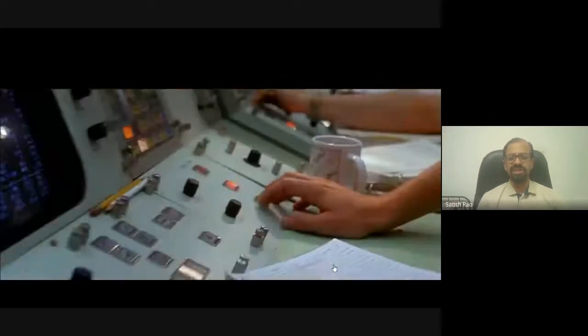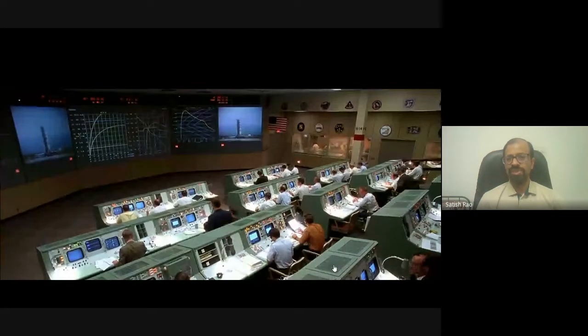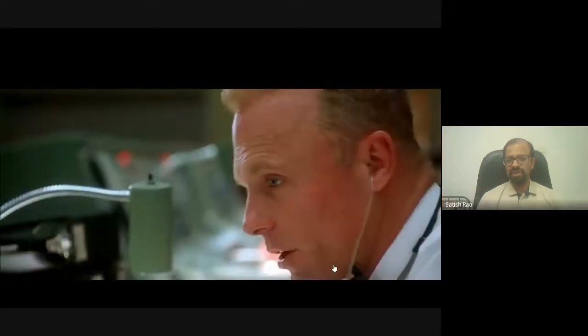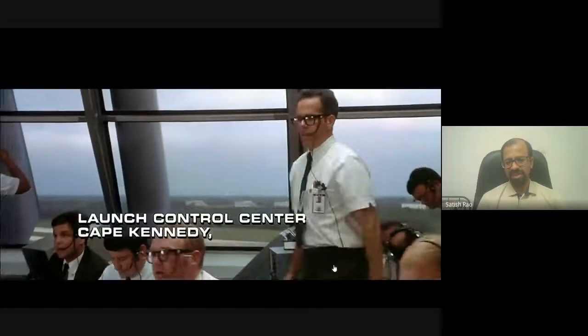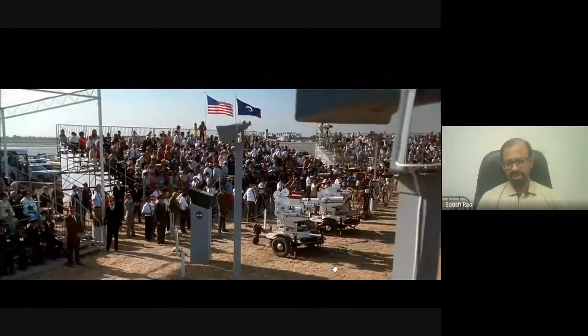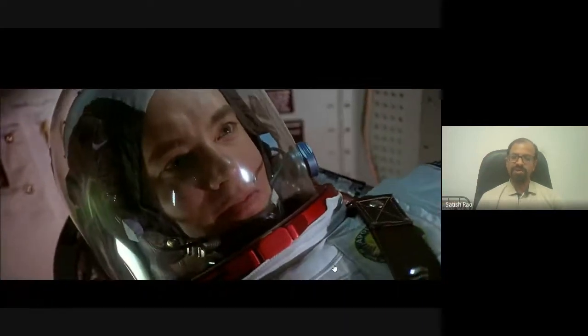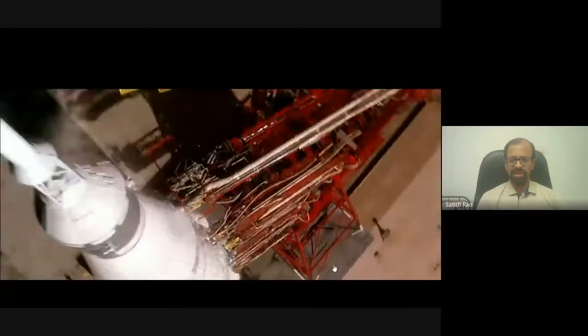When a satellite is launched, there are thousands of checks that have to be performed. What we sometimes hear is just the countdown — nine, eight, seven, six — but before that, thousands of events must be properly coordinated, and each member of the team must give a go-ahead before launch takes place. Each manager responsible for his subsystem gives that go-ahead. This is now common even for ISRO missions, where a large gallery allows visitors to witness the launch.